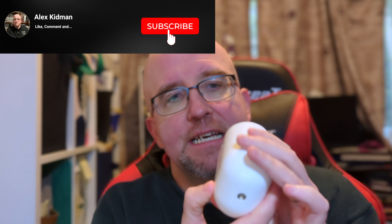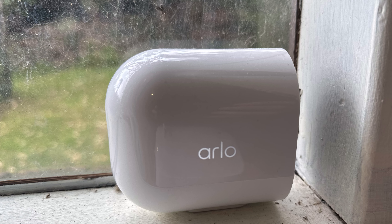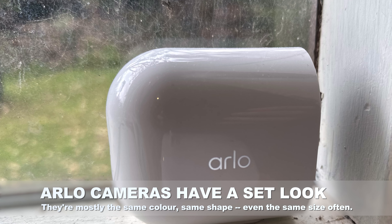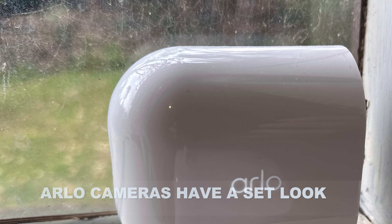First of all, the design. You can buy them either as a single, two-pack, or four-pack of cameras — obviously the four-pack costs more. In design terms, there's not a lot between this and, say, the Pro 4 cameras, or indeed practically any Arlo camera I've tested over many years. They like their white cameras, they like them to be heavy, screw-mountable, and magnetic so you can clip them onto things. It's a pretty tried-and-tested design.